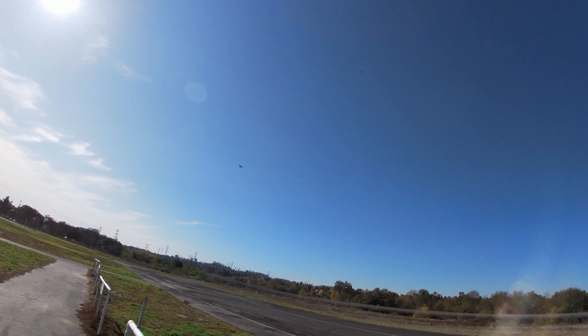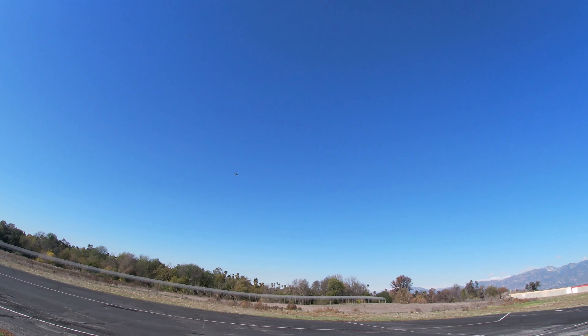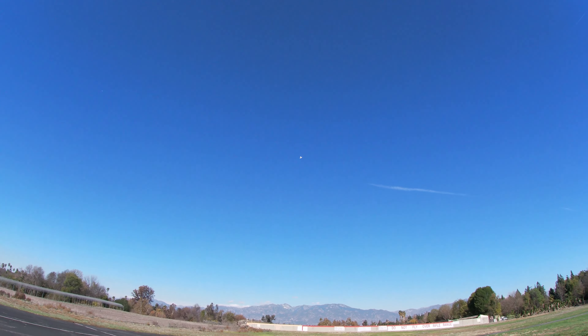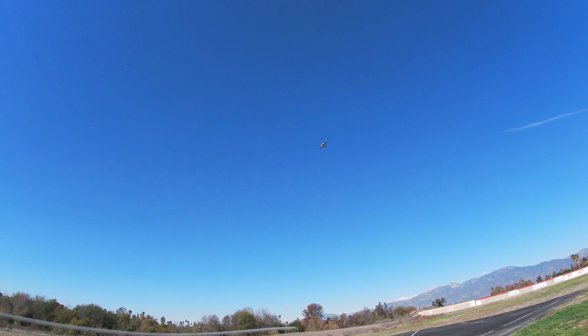Going up over here — move it up, roll over, and then come back around. I'm not a big fan of inverted flying, but this plane obviously can do it. I'll do a little bit of it right here.